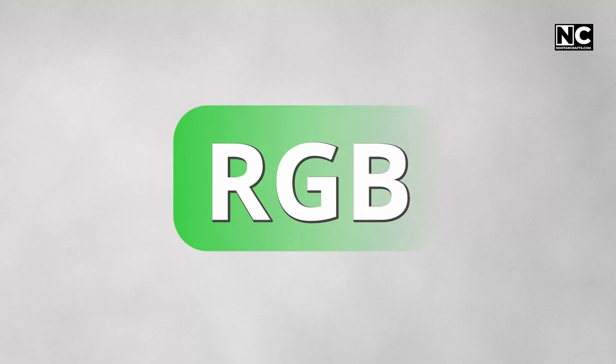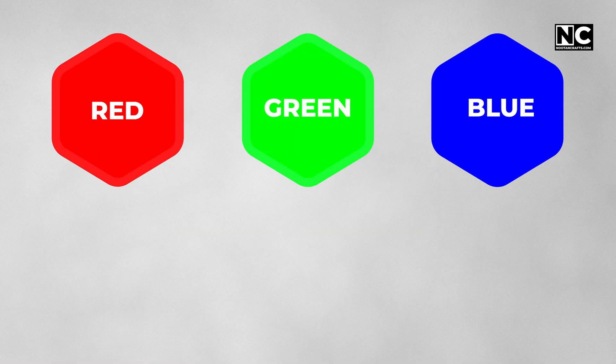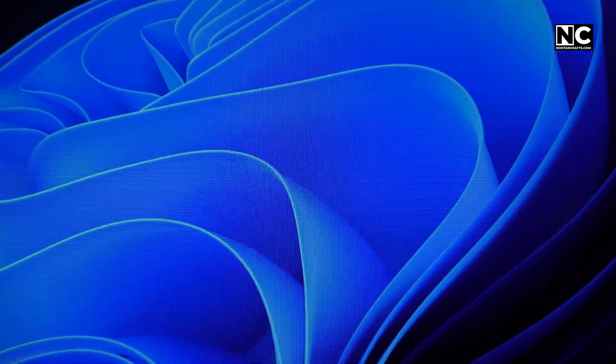What is RGB lighting? RGB stands for red, green, blue. These three colors mix to create millions of colors. Think of it like your screen pixels — tiny lights working together to show any color you want.